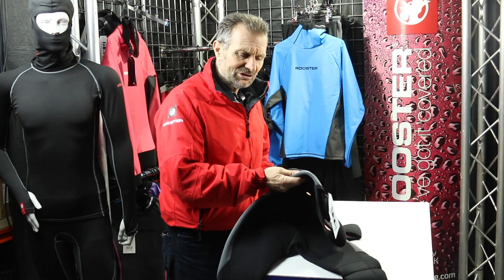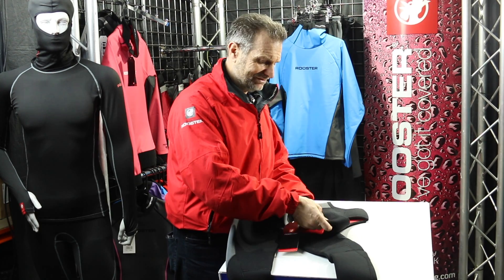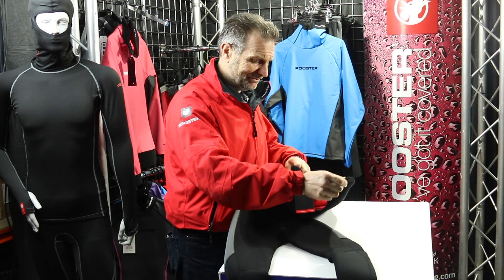You'll just feel the quality of this suit, and if we look on the inside you'll start to realize that it is a massive step change.